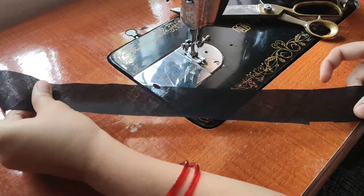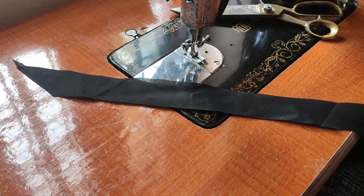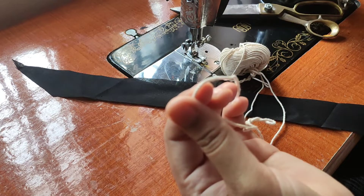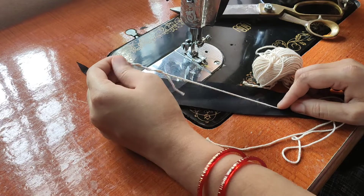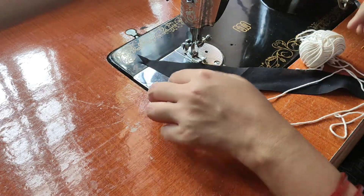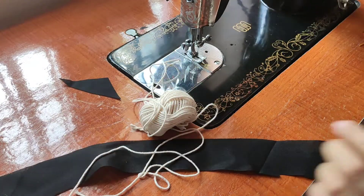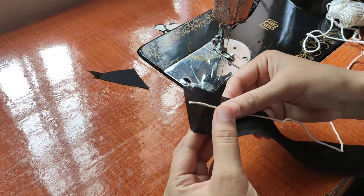We will do thread piping here. This is a piping thread from the shop. There are different sizes. There is a bit of thin thread. This is a bit of thin piping. It is neat and perfect.